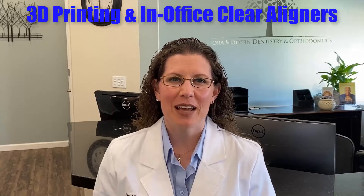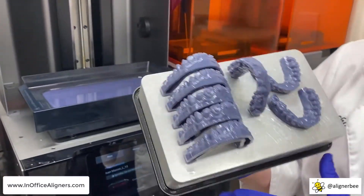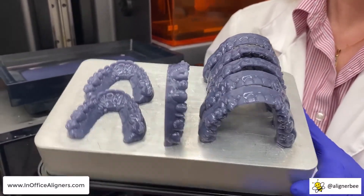Hi, this is Dr. Melissa Chotel. As many of us return to our offices in these uncertain economic times, I know one of the pressing concerns is for many of us to see how we can lower our laboratory bills and our office overhead expenses. One of the ways that I have found to do this is to leverage technology. I've been utilizing in-office 3D printing for many of my clear aligner cases. By fabricating my own in-office aligners, I've been able to significantly reduce my laboratory bills.